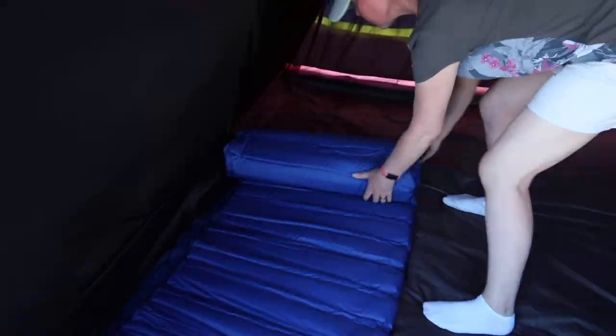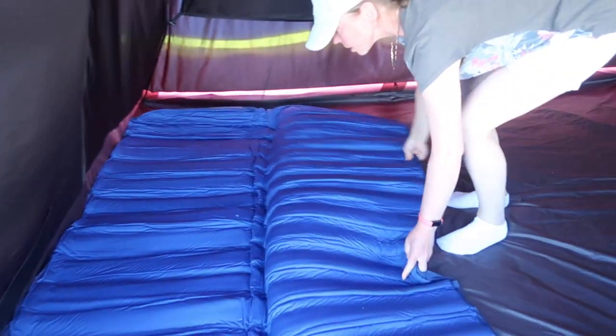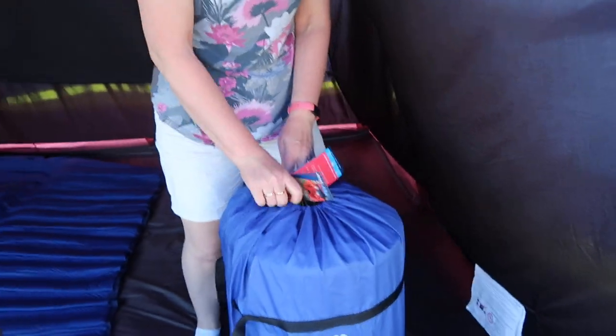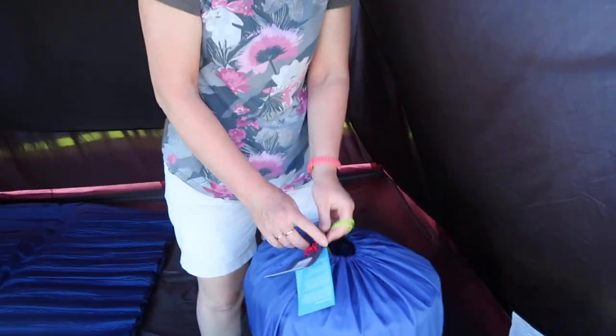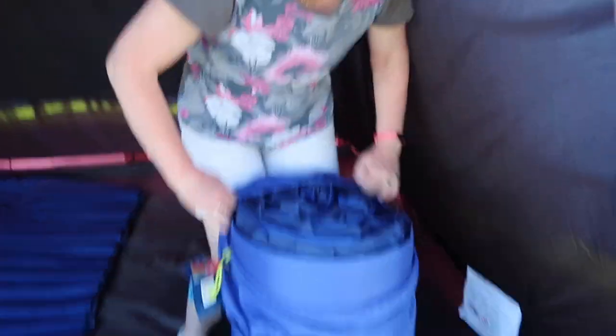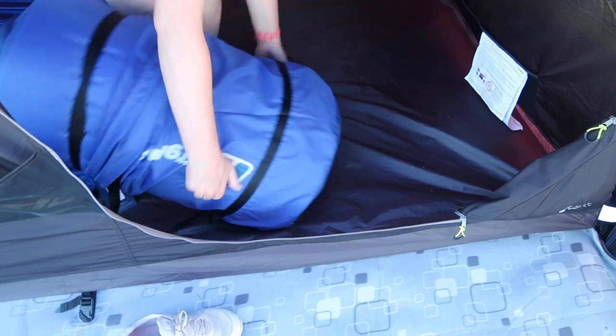Okay, so roll them out. There we go — and that's it. Now there's a bit of a difference in size because this one wasn't deflated as much as the other one previously, so this one is a bit bigger.